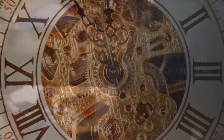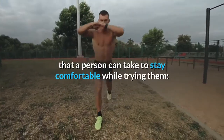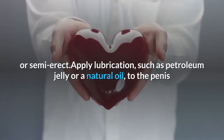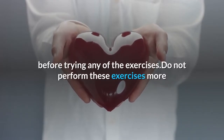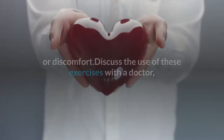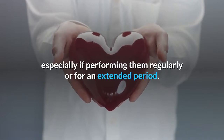Although penis stretching exercises are low risk, there are steps a person can take to stay comfortable. Avoid stretching the penis when erect — it should always be flaccid or semi-erect. Apply lubrication such as petroleum jelly or a natural oil before trying any exercises. Do not perform these exercises more than once or twice daily. Stop immediately if an exercise causes pain or discomfort. Discuss the use of these exercises with a doctor, especially if performing them regularly or for an extended period.